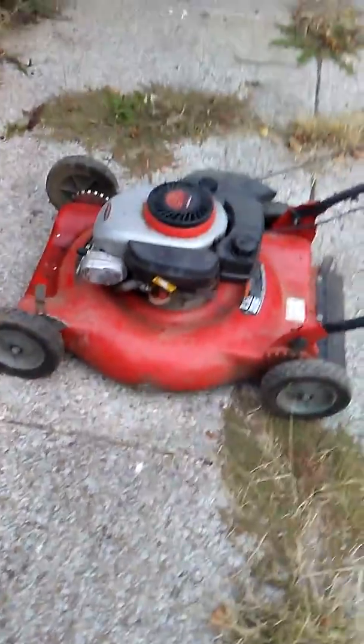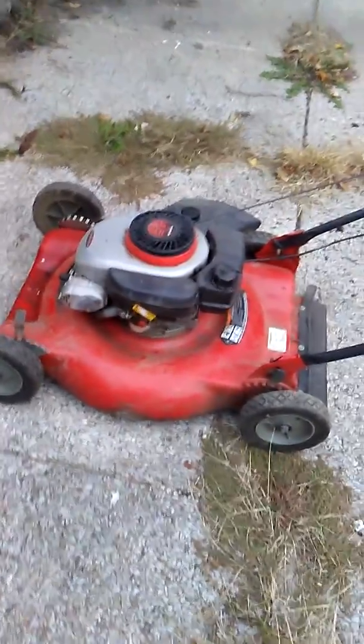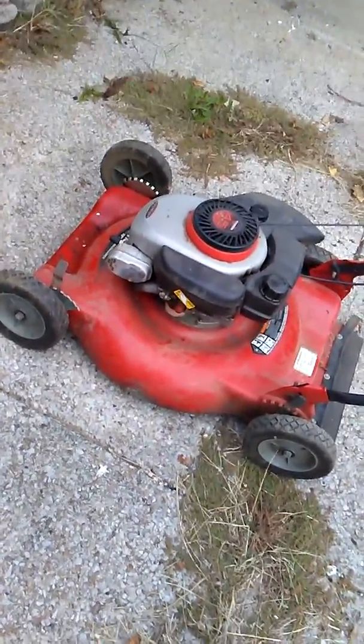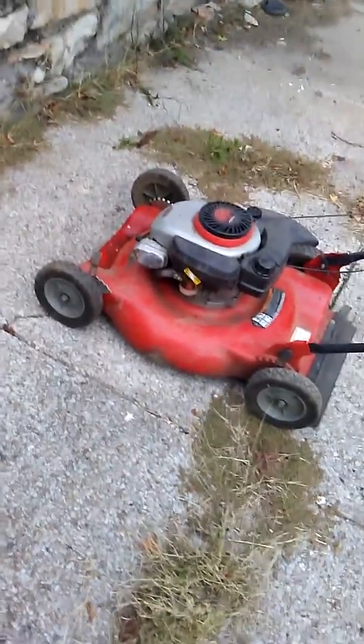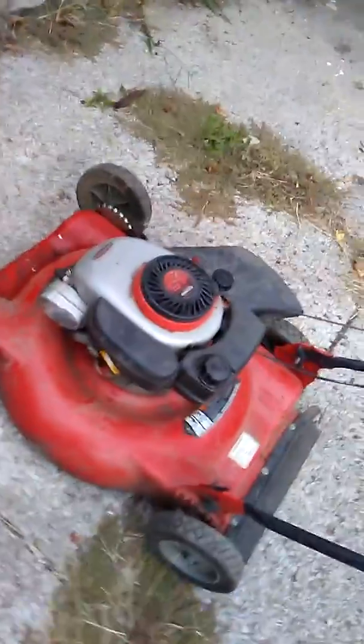It seems to be all there — even has a little bit of gas in it. Somebody probably got tired of having to push it and put it out on the curb, wouldn't spend $200 for a self-propelled job. If it works, great. If not, I may try to make it work or just strip it out for scrap — scrap metal is always good. I've been riding around with this for three days.